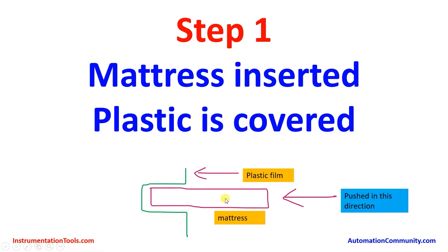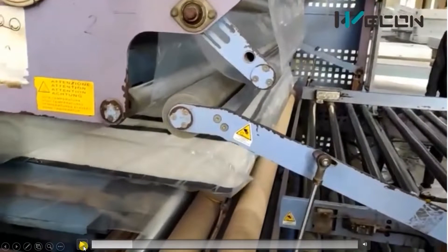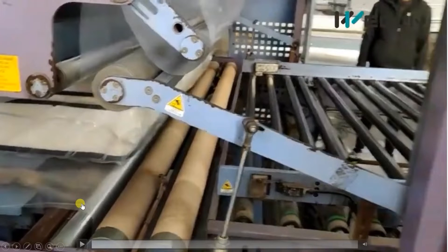As the conveyor moves the mattress inside, the plastic film is placed from the roller, and when the mattress completely goes inside, it will be covered with the plastic film — completely covered. You can see the below portion of the plastic film; it is kept tight and plastic is taken from this roller. As you push the mattress in, the plastic completely covers it.